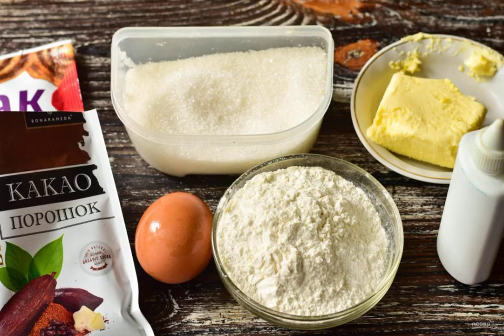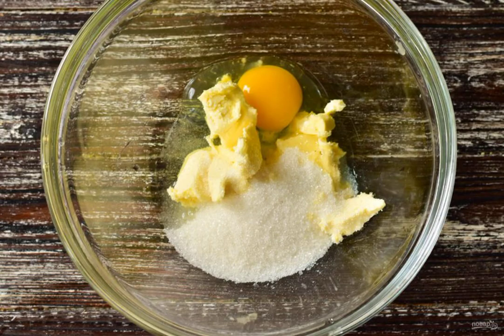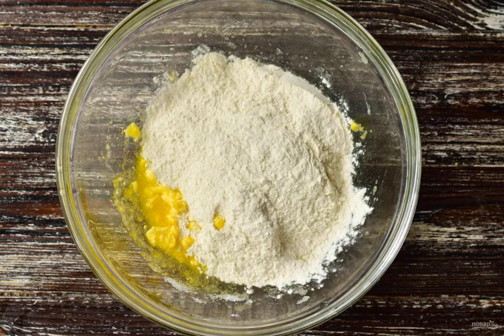Prepare the ingredients. In a large bowl, put the butter at room temperature, beat the egg, add sugar, add the sifted flour, and knead the dough with your hands.